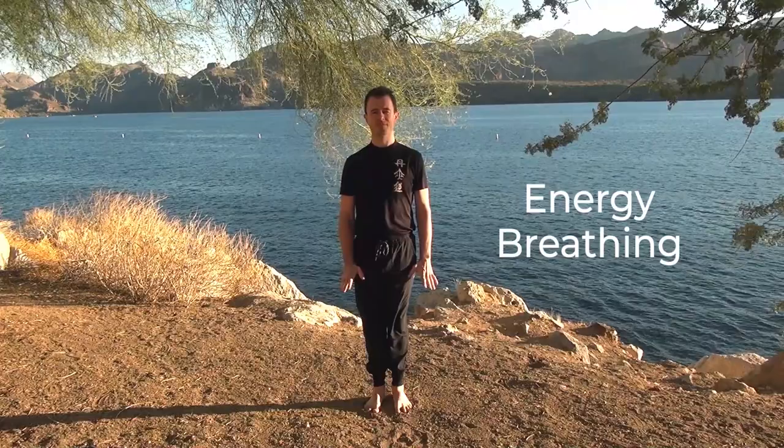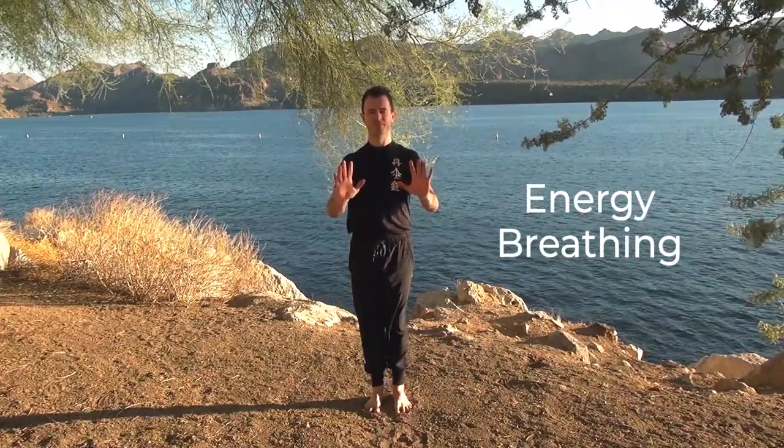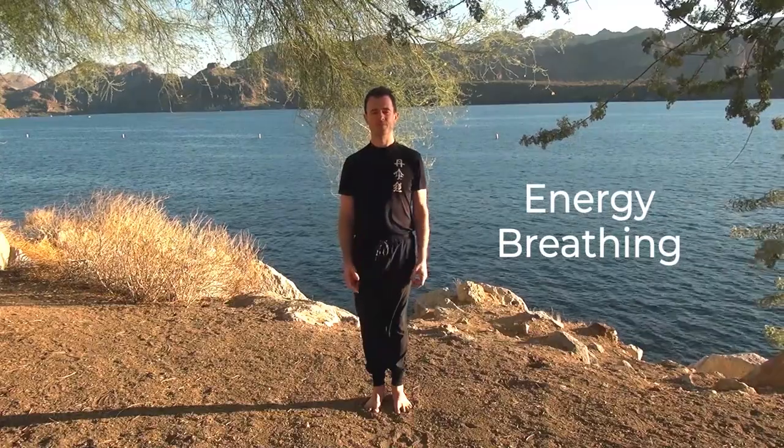So let's start with a little bit of energy breathing. You can raise the hands and breathe in, feel your chest, exhale, push the hands out and pull everything back down.